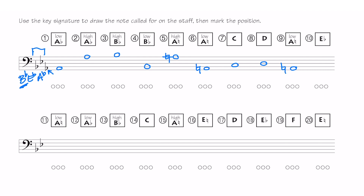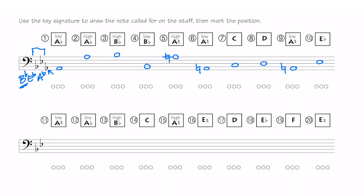Low A natural, and then an E. E flat is in the key signature so I don't have to draw my flat sign. When it's in the key signature, that note is automatically going to be E flat, so no sense in putting a flat sign. Sometimes we do that when writing music — it's called courtesy accidentals, just to remind you — but usually you don't have to.